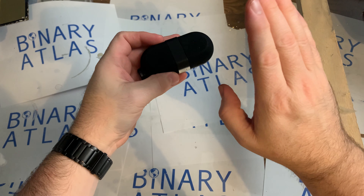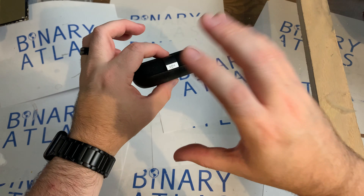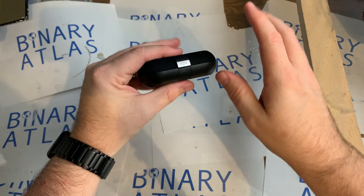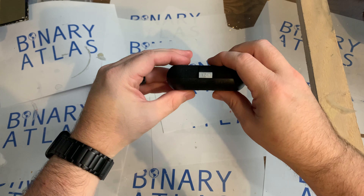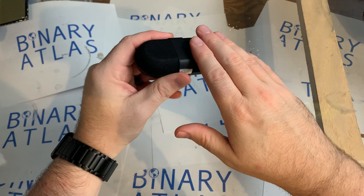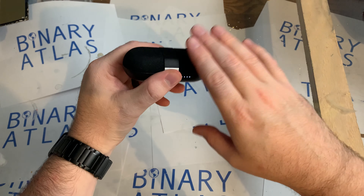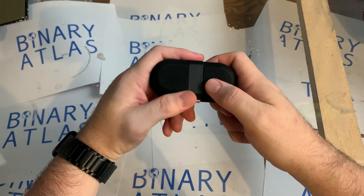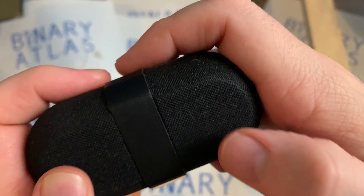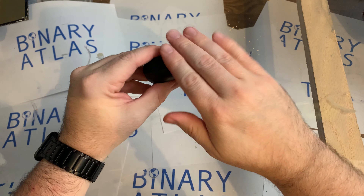First, let's talk about their main selling points. On the website, they really talk about this being a sustainable earbud solution. What they mean by sustainable is it is made out of a lot of recycled materials. The case is made out of recycled plastics. Marley has a process where they take recycled bottles and turn them into this fiber mesh, which feels really, really nice. Here, I'll give you some ASMR.